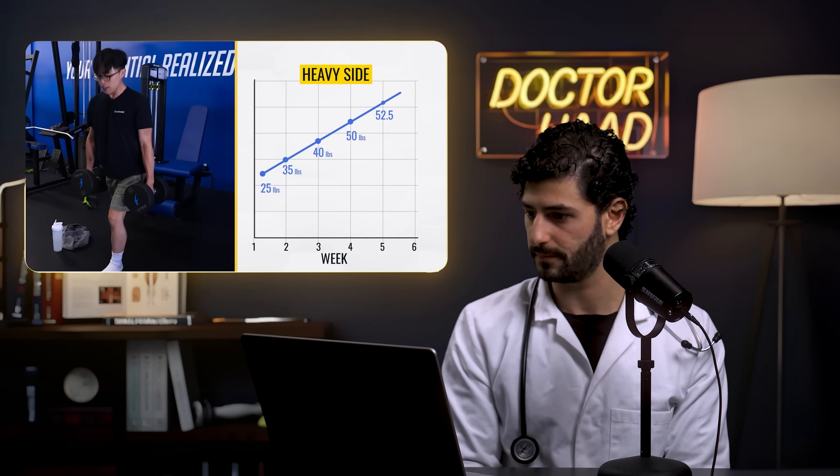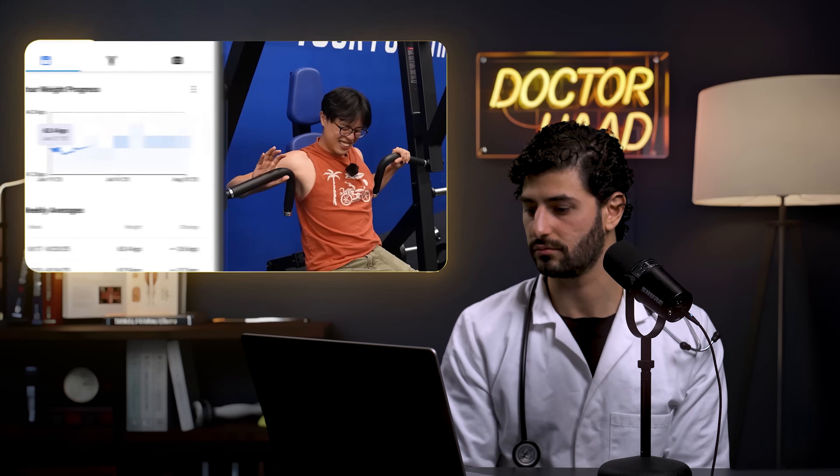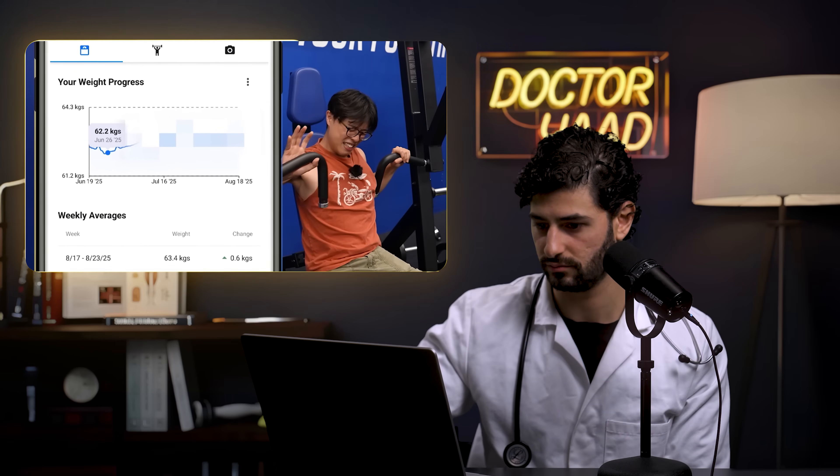By week six, Dennis has become noticeably stronger, lifting heavier every week with slow bodyweight increases. The reactor attributes most of these early gains to neural adaptation rather than actual muscle mass — especially for a beginner, whose body is just getting used to pushing heavier weights. For Jeremy as a trained athlete, the reactor expects less rapid strength gains but still more than the light side.